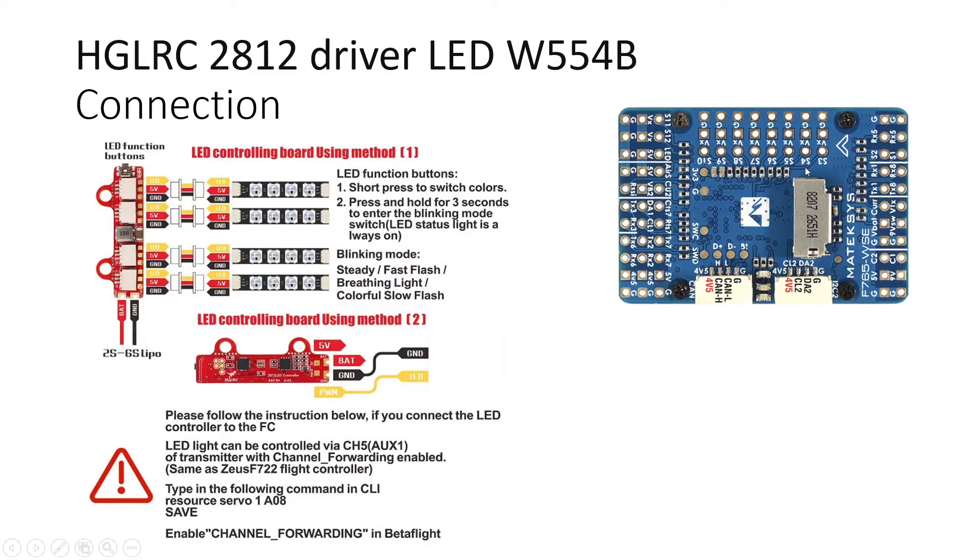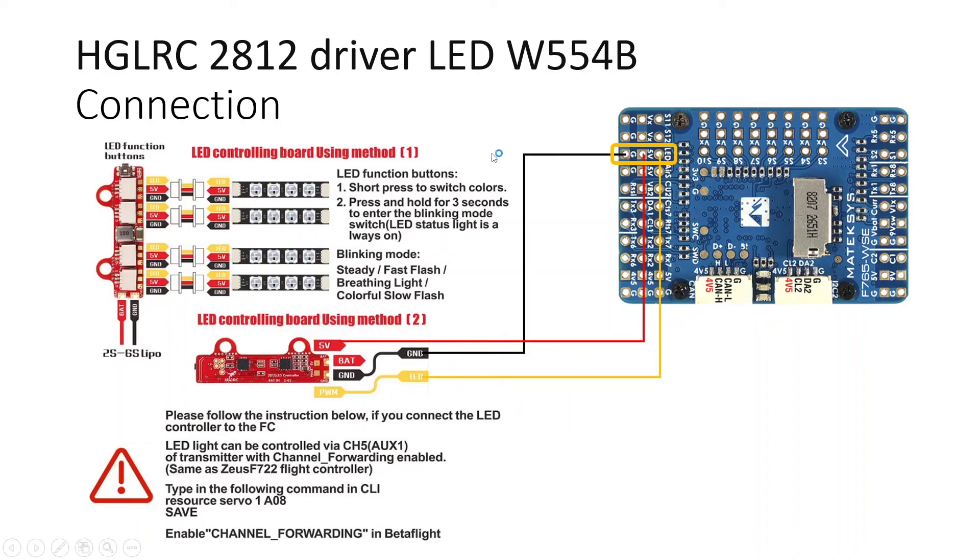Now let's connect the LED driver board to the flight controller. This is a Mateksys F765 WSE flight controller, which has dedicated LED control output pins: an LED pin for the PWM signal, plus 5V and ground. This port is capable of supplying around 2 amperes of current, making it the perfect port for this LED strip. Connecting red to 5V, black to ground, and yellow to the LED PWM pin.